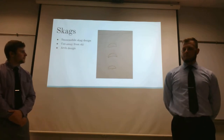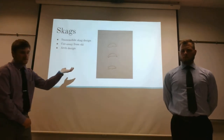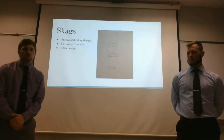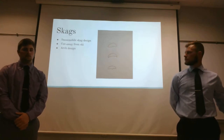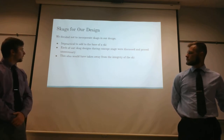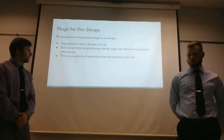In our original design, we mentioned possibly incorporating skags. We had a couple of designs — one like a snowmobile skag with an extruded surface, a cutaway shape, and a dome shape. We decided not to incorporate skags into our ski, as we did not want to take away from its dexterity or impede on the forces it can withstand. We proved them to be unnecessary, concluding that we had enough control with the edge effectiveness and the weight of the ski attachment as it was.